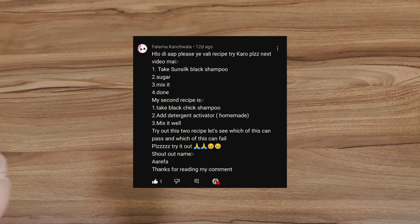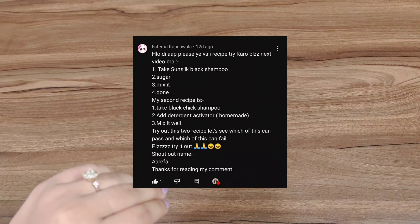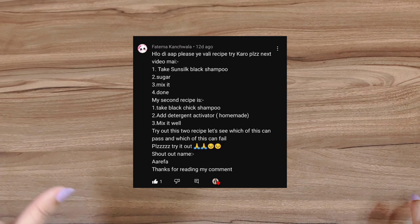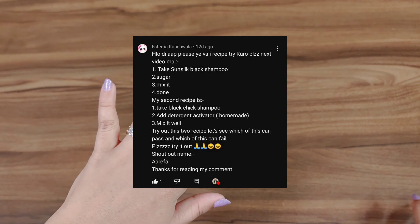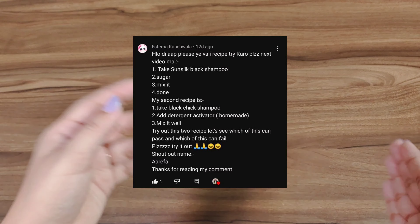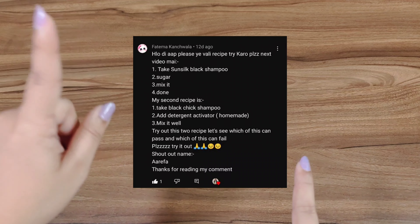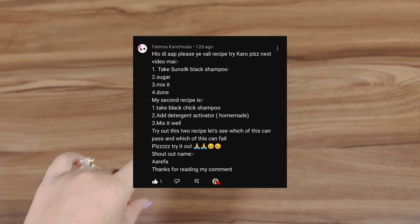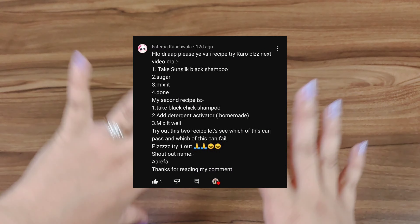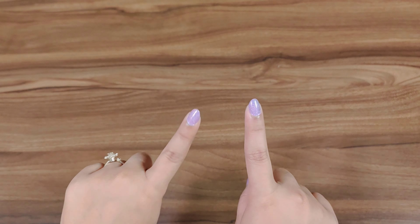Now let's see today's fantastic recipe that we are going to try! Today's first comment says we need to try a recipe using Sunsilk Black shampoo and sugar. Shampoo and sugar is a recipe that has always worked for me a little bit — it works for some people and not for others. Let's see if we can make it with Sunsilk Black shampoo. A big shoutout goes to Arifa — congrats, here's your shoutout!